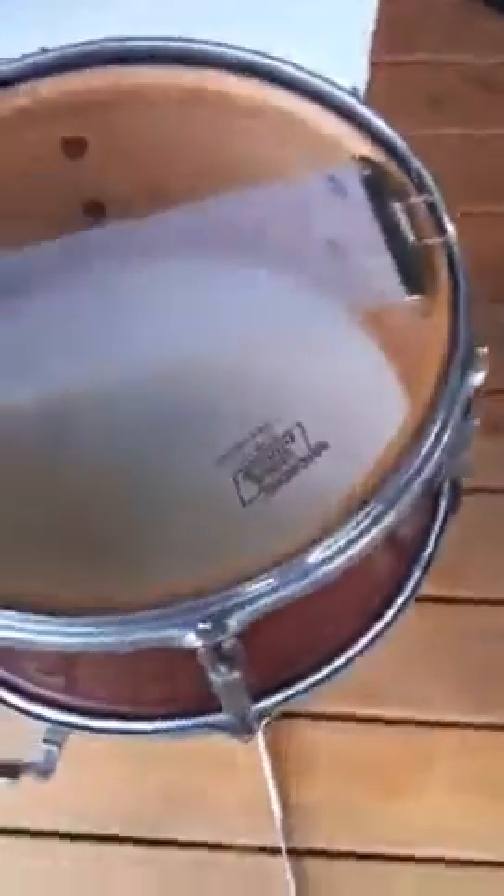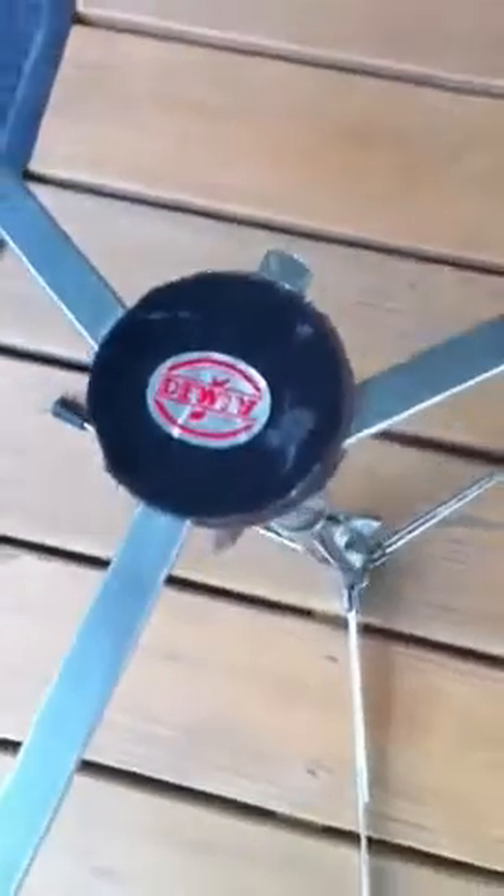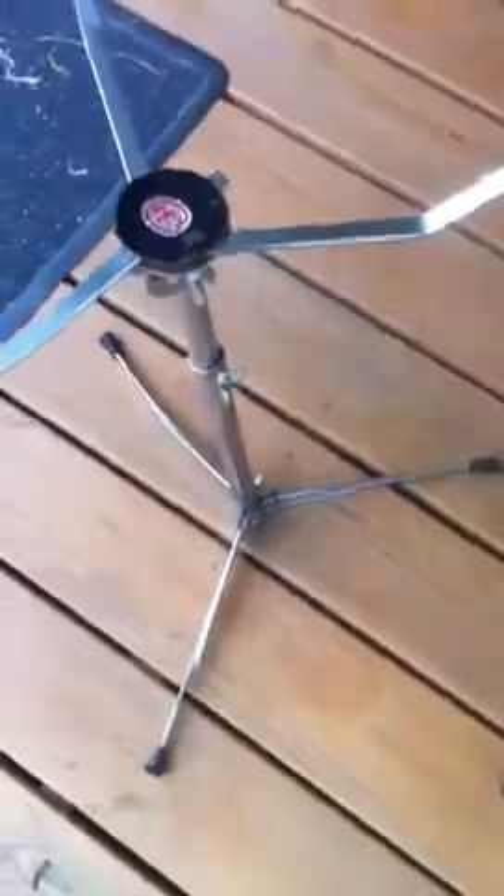It comes with this snare drum case. There's no strap for the case, and it also comes with this stand. Dewey — never heard of them, I think it's from Ohio. It's kind of designed like after a flat base stand, similar to that.